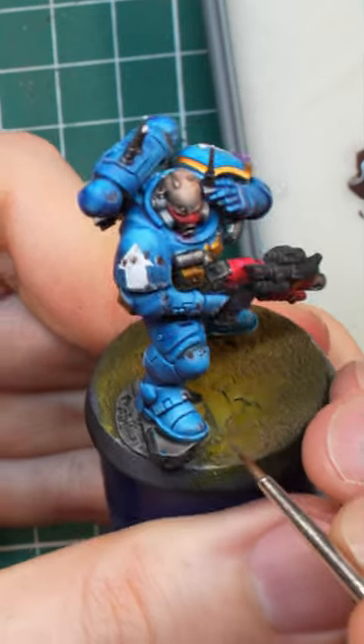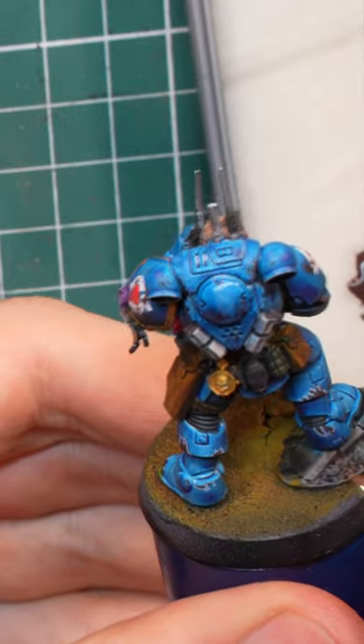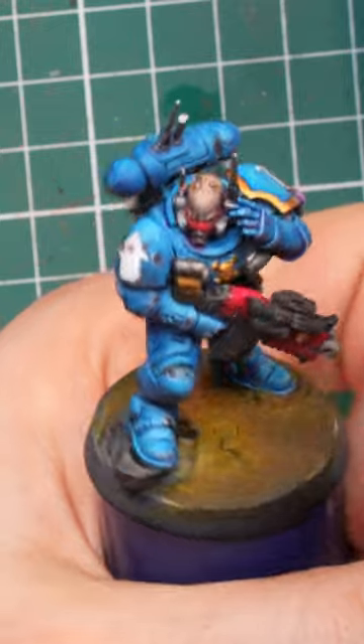I even added a couple of spots of Leadbelcher inside the biggest Rhinox Hide spots to make the damage look even deeper. Since I was already at it, I added a couple of token edge highlights and scratches here and there.